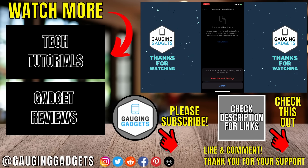That's how you turn off or fix SOS only on an iPhone. If you have any questions, leave a comment below and I'll get back to you as soon as I can. If you'd like to see more iPhone tips and tutorials, check the links in the description. If this video helped you, give it a thumbs up and please consider subscribing to Gauging Gadgets for more gadget reviews and tech tutorials. Thank you so much for watching.